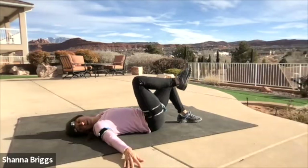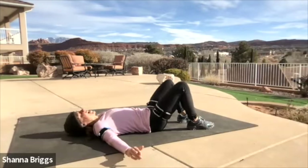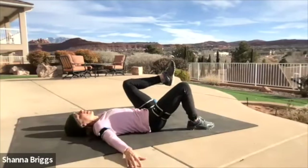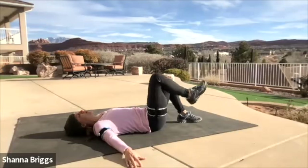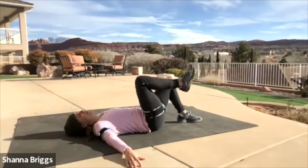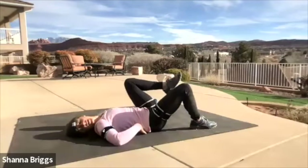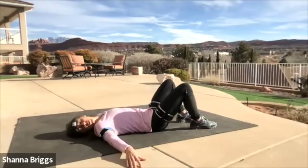Take about another 20 seconds to practice here. It's very common to have the tendency to hold your breath during abdominal exercises, so practice breathing while you brace — in through the nose, out through the mouth. Hold contact with that lower spine. When you're ready, take a little pause.